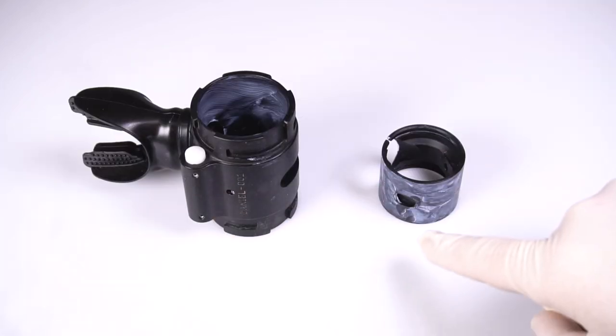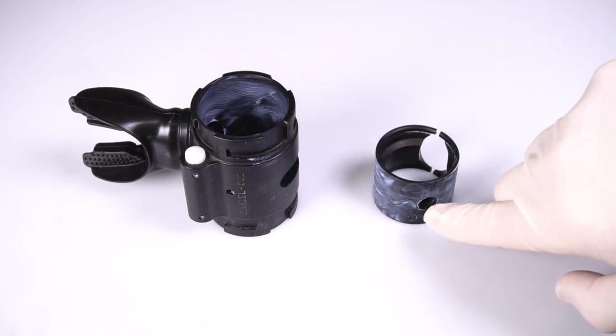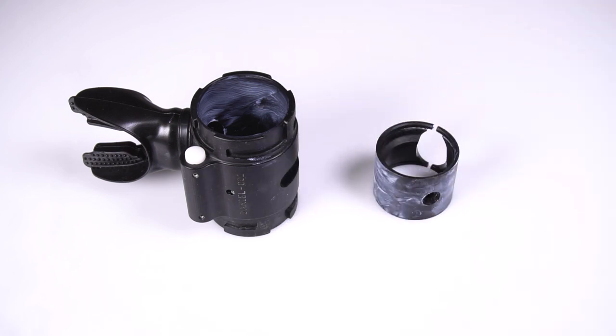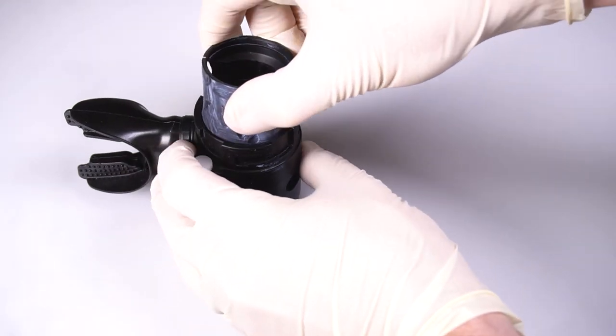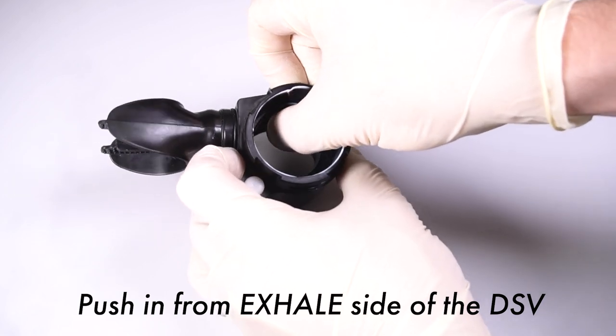Note the location of the purge hole on the DSV body and the pocket on the barrel, taking care to orient them properly in relation to the lever slot. Squeeze the barrel and slide it back into place, being careful not to scrape the lubricant off on the edge of the valve body.